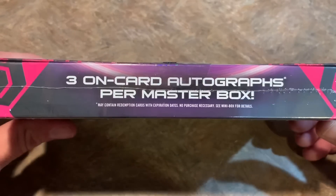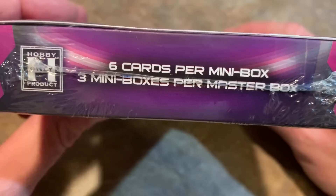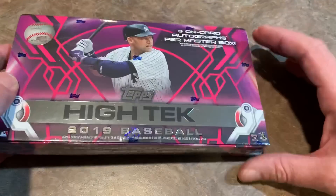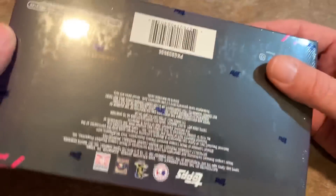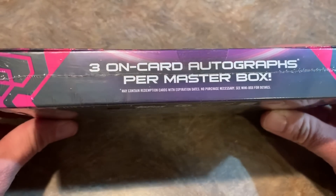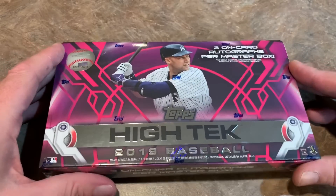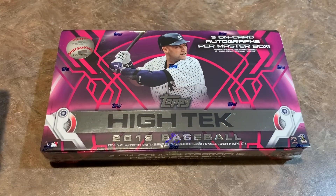The trade-off is there's less total cards per box. There are three packs with six cards per pack, so a grand total of only 18 cards will be in this box. But the good news is there's going to be three autographs. This box comes from the first case we'll be opening in our live stream for Topps High Tech, which will be Sunday night around 8 p.m. Eastern time. I've got two cases. This will be the first box from break A — they are full case breaks, so 12 boxes per round.